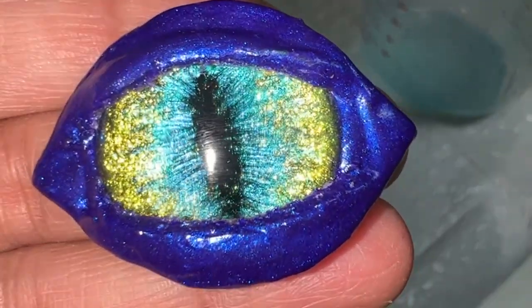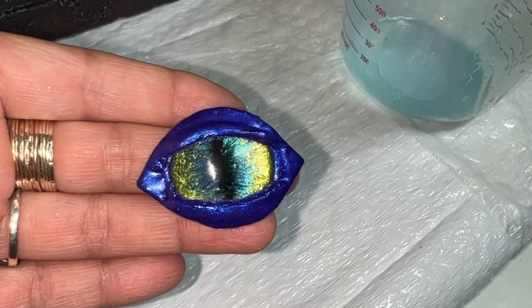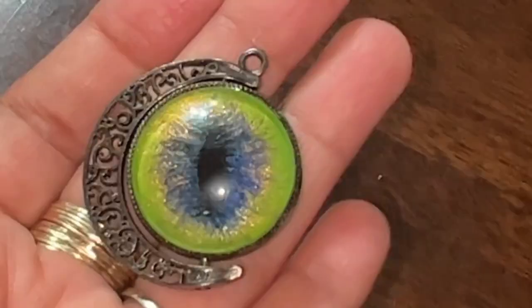In this video, I'm going to be teaching you how to do enchanting dragon eyes. You can also do any type of reptilian eye.